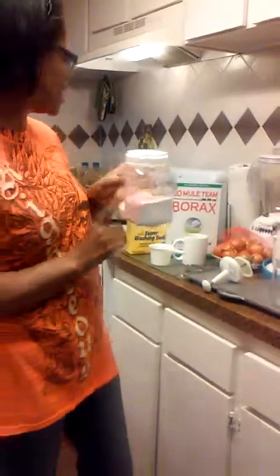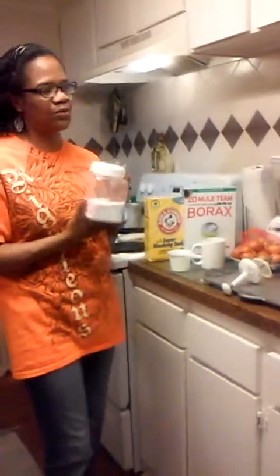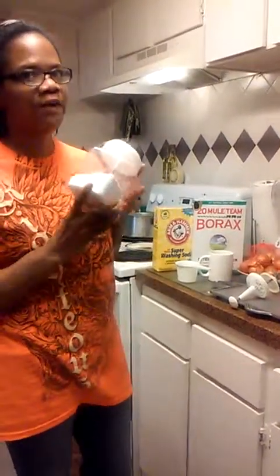With one cup of borax, one cup of washing soda, and one cup of soap, this will produce 32 ounces, which will give you anywhere between 32 to 54 loads of laundry detergent. This should last you a year.